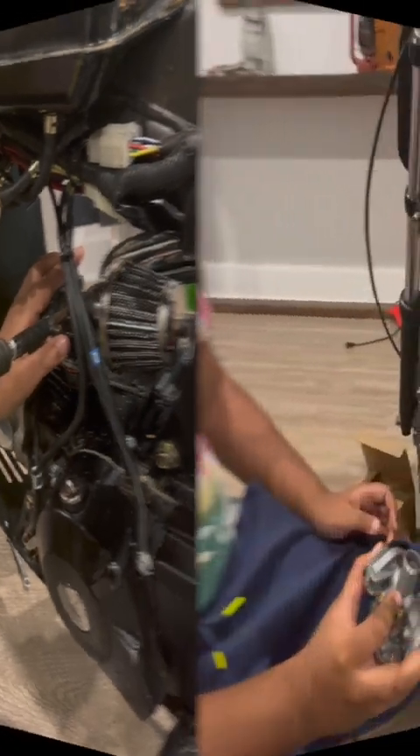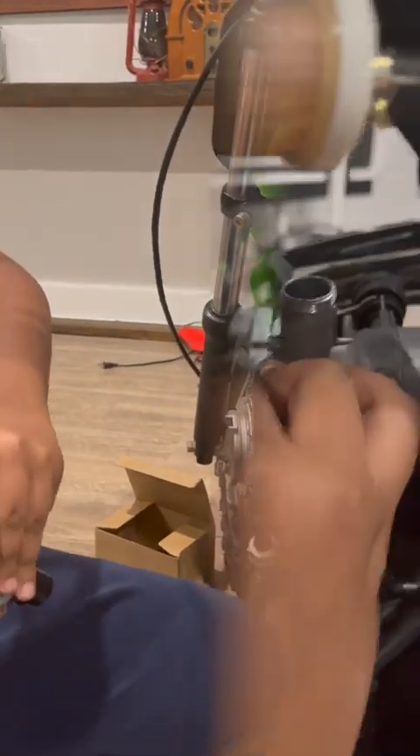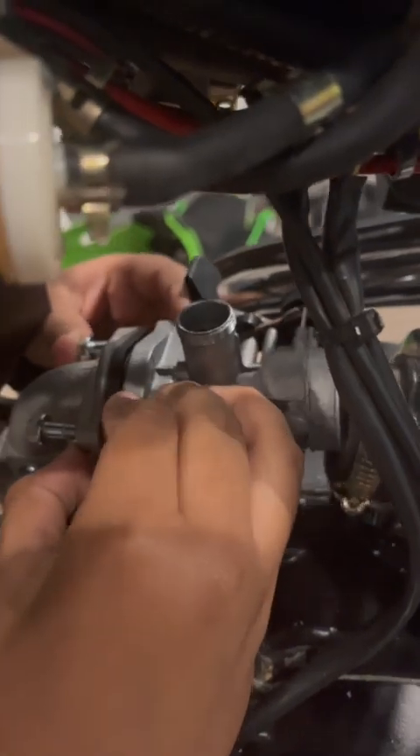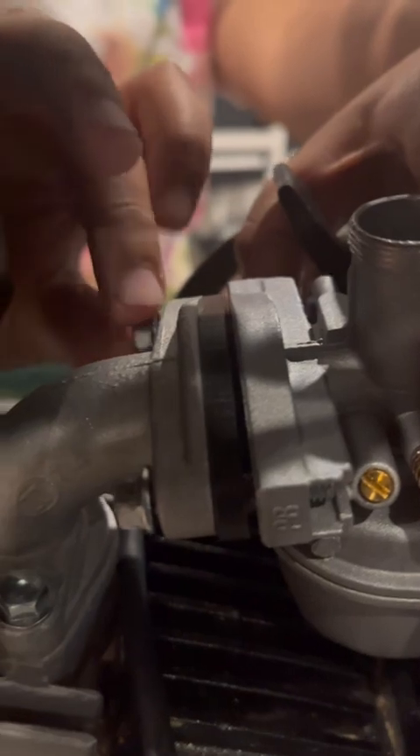Now we're gonna put in the new carburetor. First let's take off this cap. I'm just gonna put it in here — we have both of the pins in. This wrench I'm using is for size 8 screws, so we're gonna tighten this.